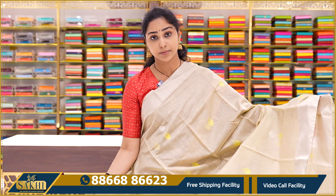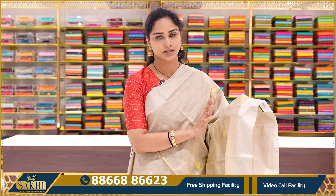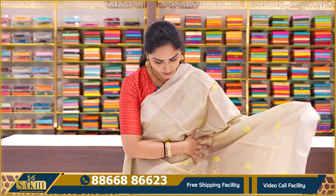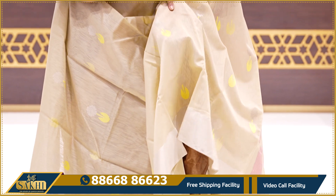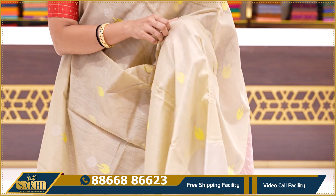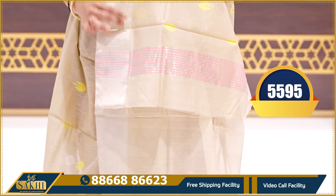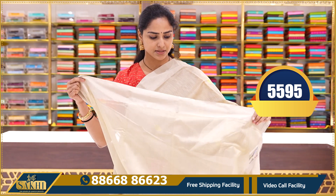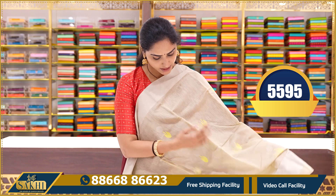The next saree is a proper beige colour saree with silver zari weaving. There are two types — gold zari weaving and silver zari weaving — but this is a silver zari weaving saree. It has lemon yellow colour thread booties with silver zari weaving booties all over. The contrast is a pink colour silver zari weaving design, and the blouse is a plain running blouse. This saree price is $5595.